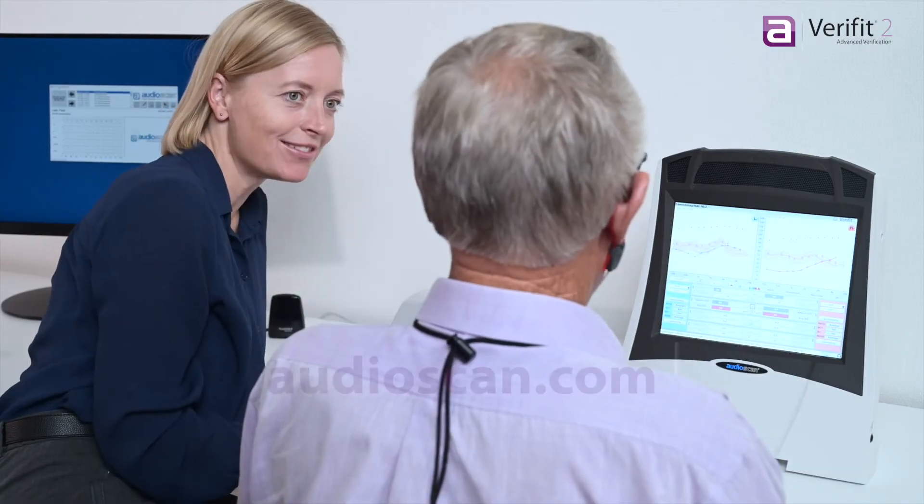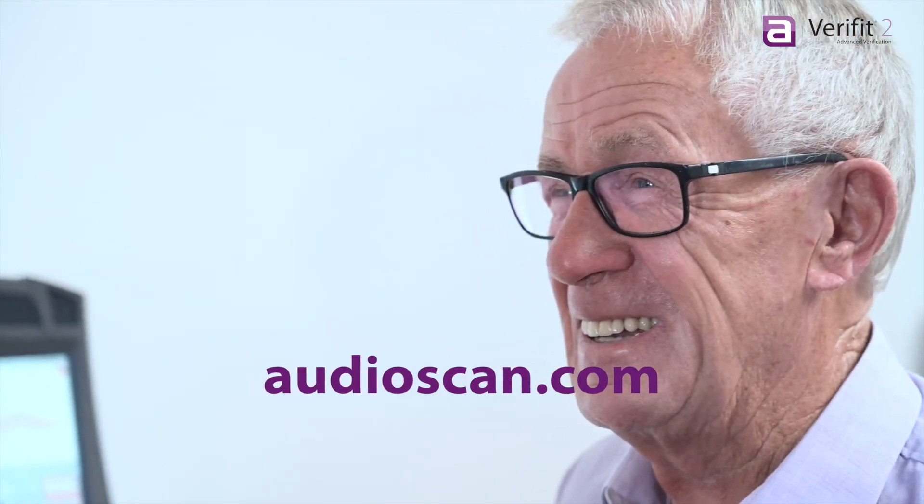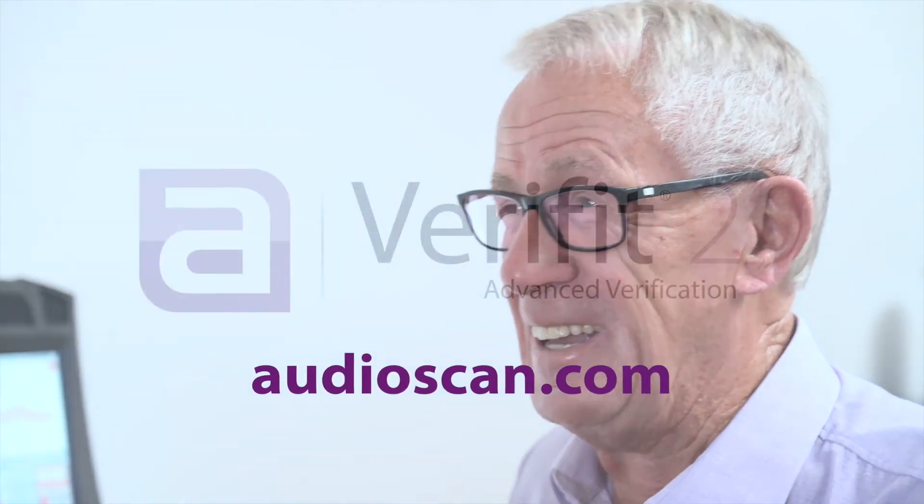Visit our website at audioscan.com or contact your local distributor to learn more about the Verifit2. Thank you.